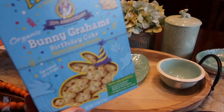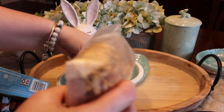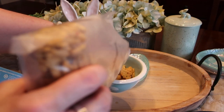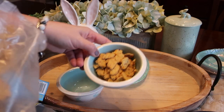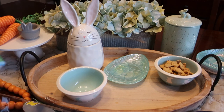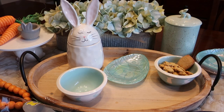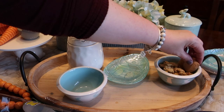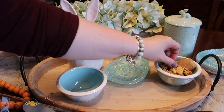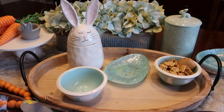I'm going to take some of these Annie's bunny grams — the kids like these and they come in a number of different flavors. These are the birthday cake ones so they're fun and colorful and look a little bit like they have Easter eggs all over them. Then I'm just going to stick a couple of the sugar cookies here behind just to add a little bit of different dimension to what's inside this bowl.